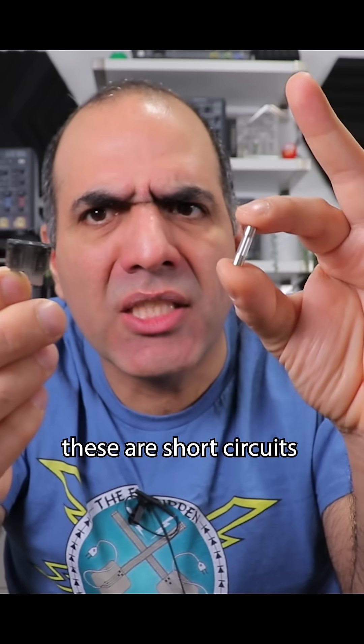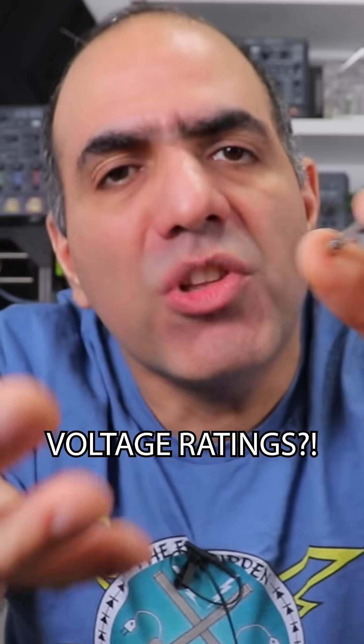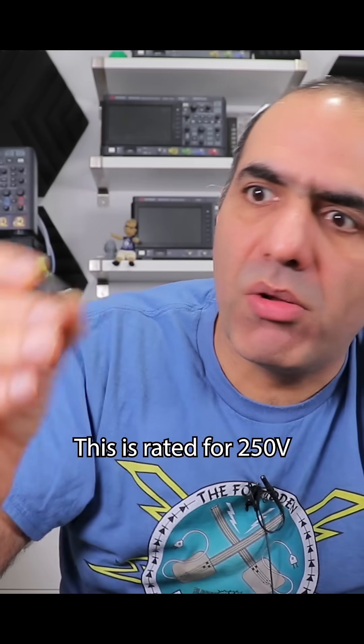These are short circuits with close to zero volts across them. Then why the hell do they have voltage ratings? This is rated for 250 volts.